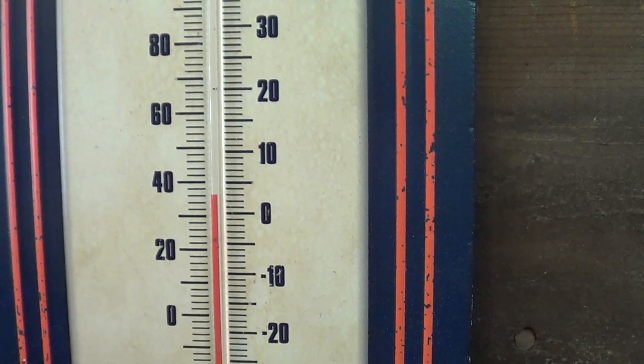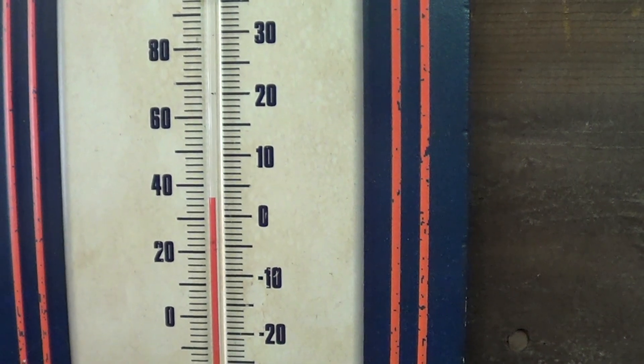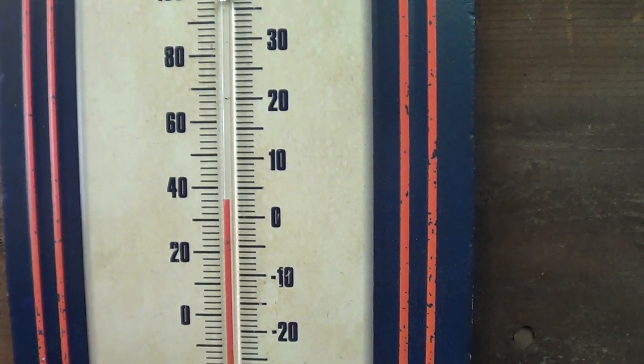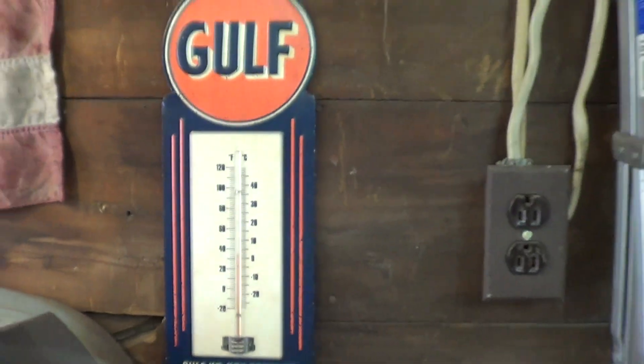Hey folks, CRpop here. As you can see, it's still kind of chilly here, but we are now in March. So hopefully spring will be just around the corner, and more videos coming.